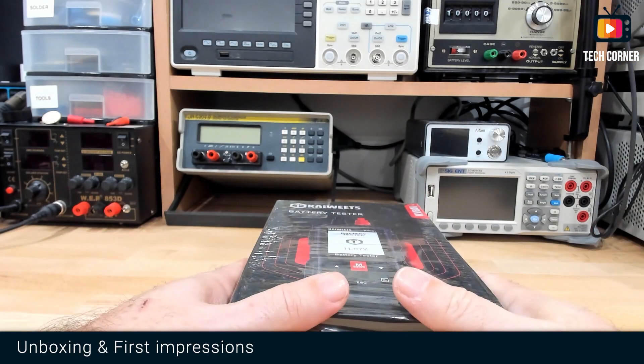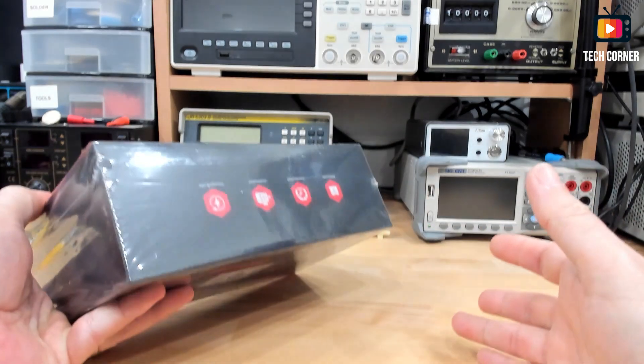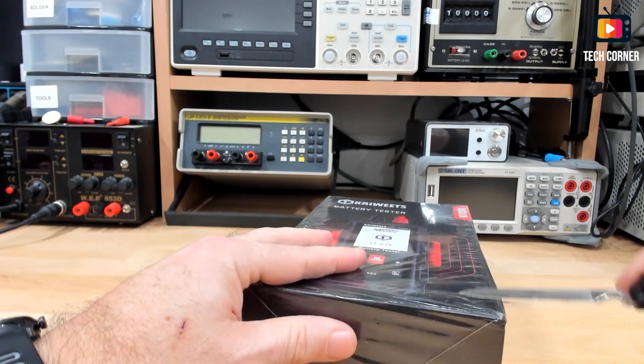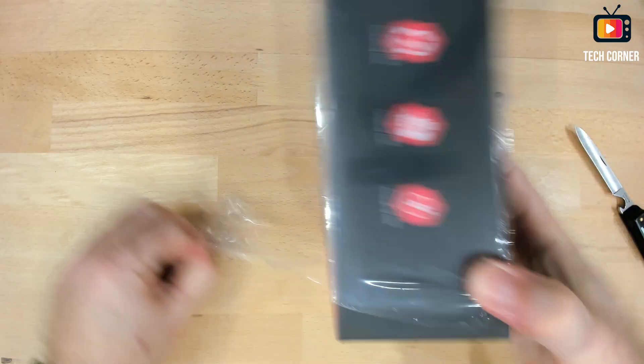This is the box where the KVB01 is delivered. It's a retail box, not bad. All in English, nothing in Chinese. So I think this is aimed for the European and American markets. Let's open it and see what we got inside.